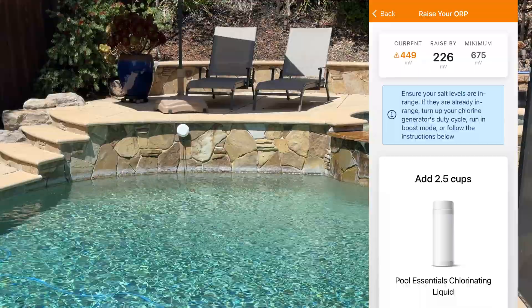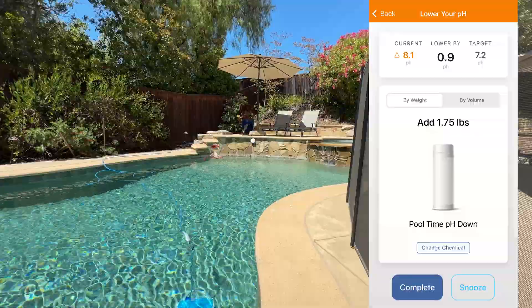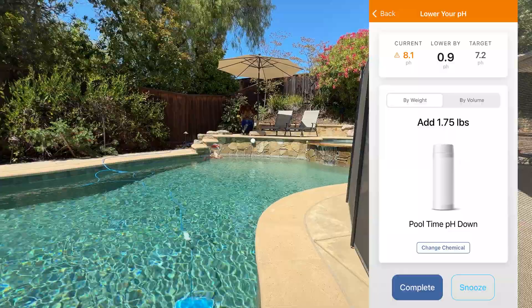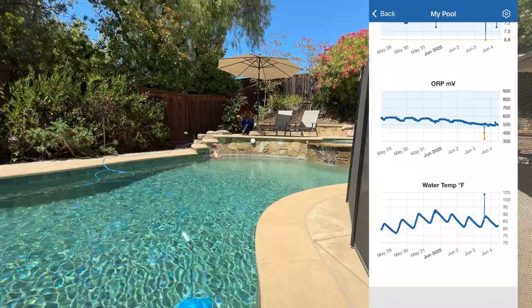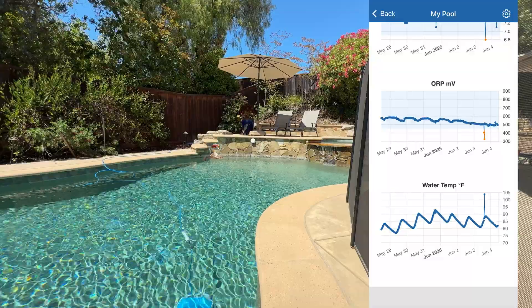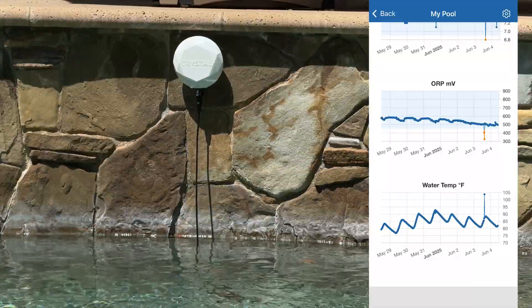Number two, it tells you exactly how much chemical to add based on your pool and the product you're using — just scan the container and it calculates the dose. Number three, the app gives you a clear display of your chemical levels over time, which has helped me feel more confident about when it's safe to swim and cuts down on algae and wasted chemicals.